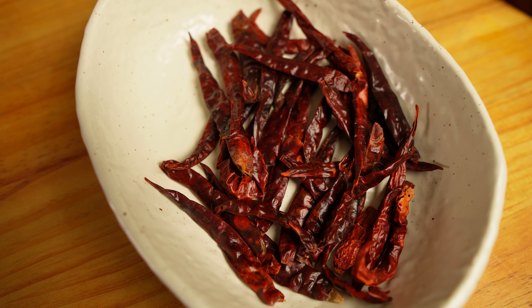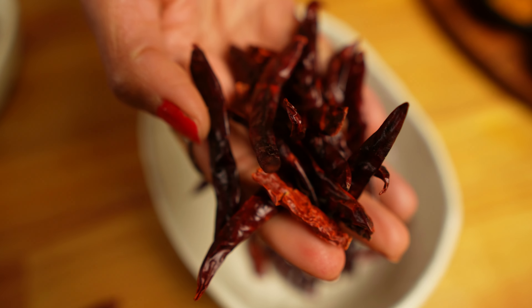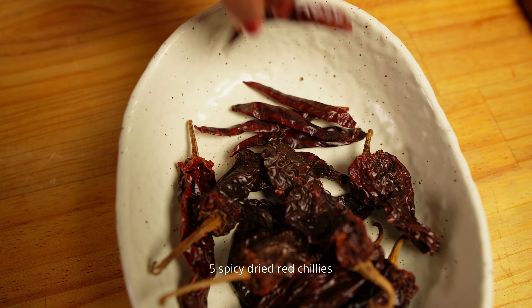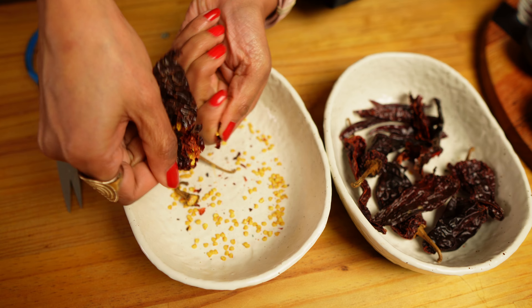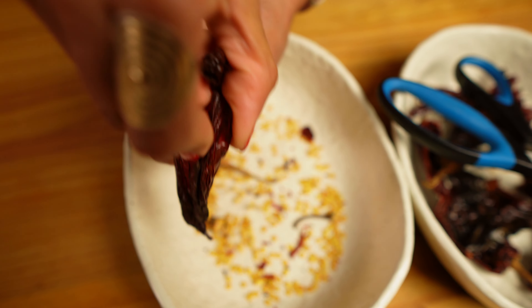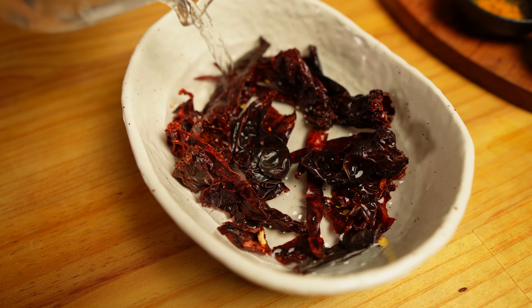I'm also using some dried spicy red chilies to add heat. I get spicy chilies with a deeper red color — something like guajillo chilies — they are spicy and have a deep red glossy color. I will use five of these spicy red chilies, selecting the best-looking ones. I will deseed the dried Kashmiri red chilies because if you don't deseed them it will reduce the color in your vindaloo — they have lots of seeds so it's better to deseed them.